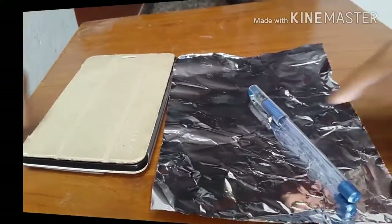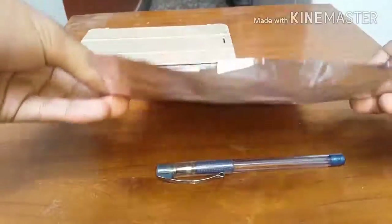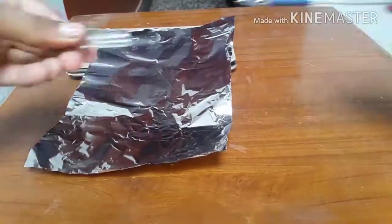To begin with, you're gonna need a piece of aluminium foil and one old pen. Once you have these two items, just follow along with the video.